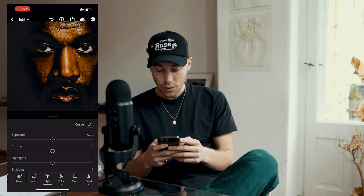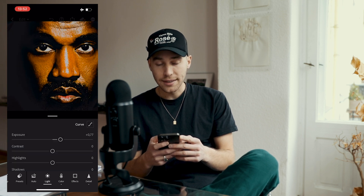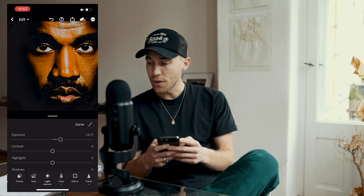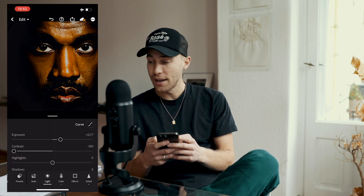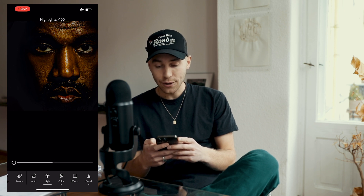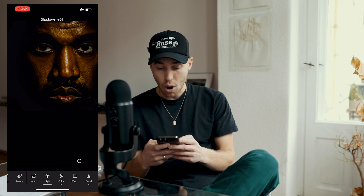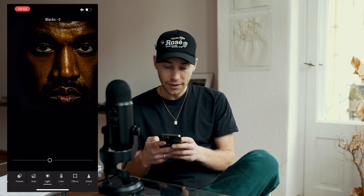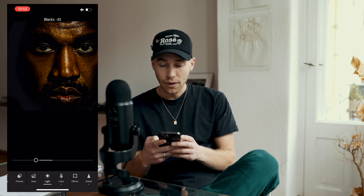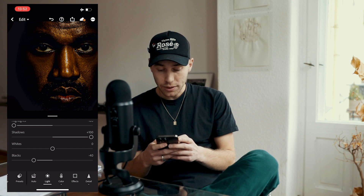First, boost up the Exposure to plus 0.77. Then pull Contrast all the way down to negative 100. Highlights as well, all the way down to negative 100. Shadows we want to boost up all the way to plus 100.